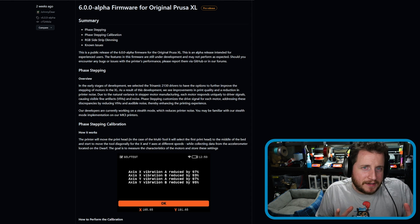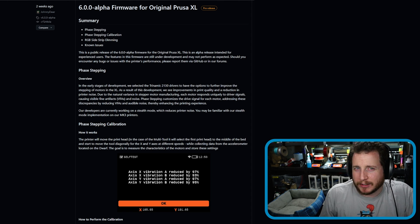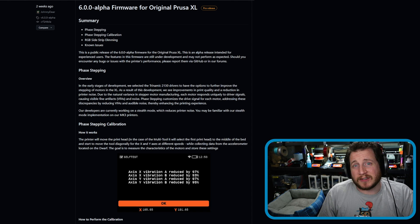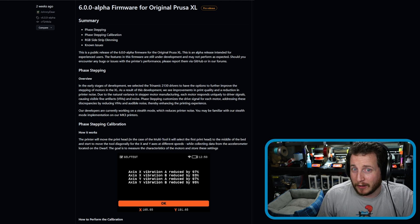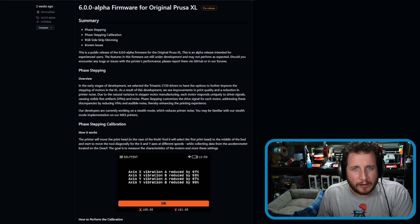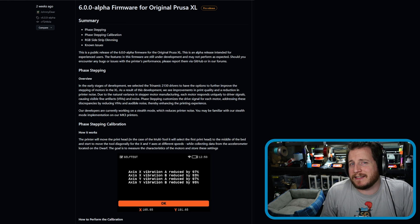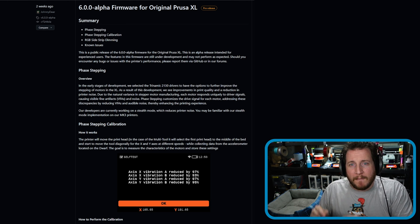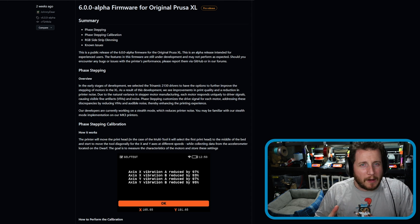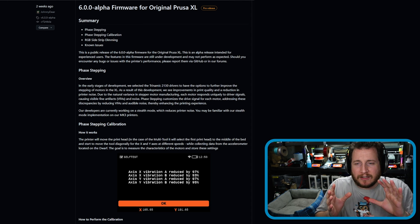The basis of phase stepping actually surrounds the Trinamic TMC2130 drivers that Prusa chose for the XL. They're not the newest drivers on the market — they've been around for quite some time — but they're able to do some really fun trickery, which involves effectively noise cancellation for your motors. This is input shaping but for your motors, very similar to what Bambu did with their printer where they added in that whole noise cancellation.